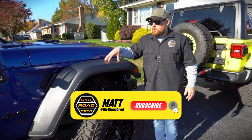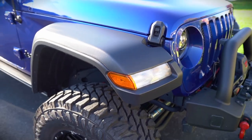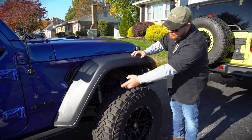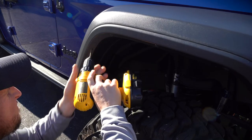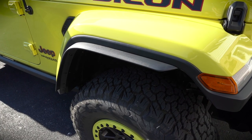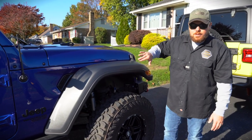Dave just told me these are Rubicon fenders, which he swapped onto this model. The arch is different on the Sport or Sahara fenders — especially the 4xe, those are way different. With Rubicon fenders, you can see the rivets holding on the inside liner. We're going to start at the front one and drill out all seven of these first, then get them installed with new rivets. There are also two or three holes we'll need to drill out fresh for additional rivets.